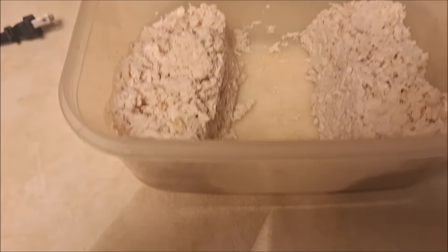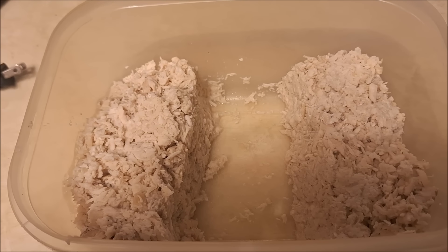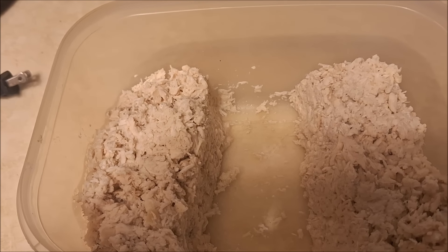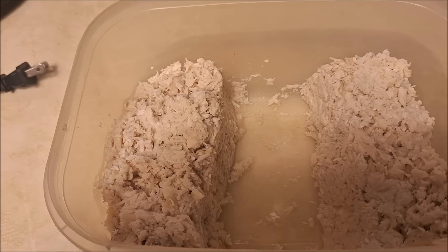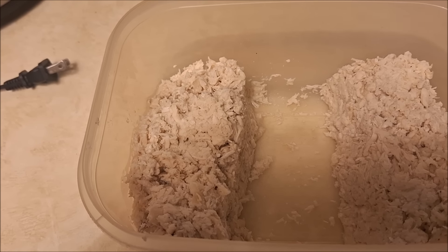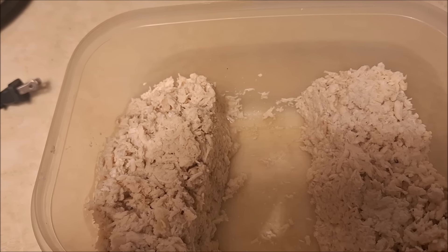I separated the chicken into two batches — not sure if it's exactly even, but I'm hoping to make two chicken pot pies tomorrow, filled with more veggies and a little less chicken, to get more bang for my buck. I'll show you what they look like tomorrow.